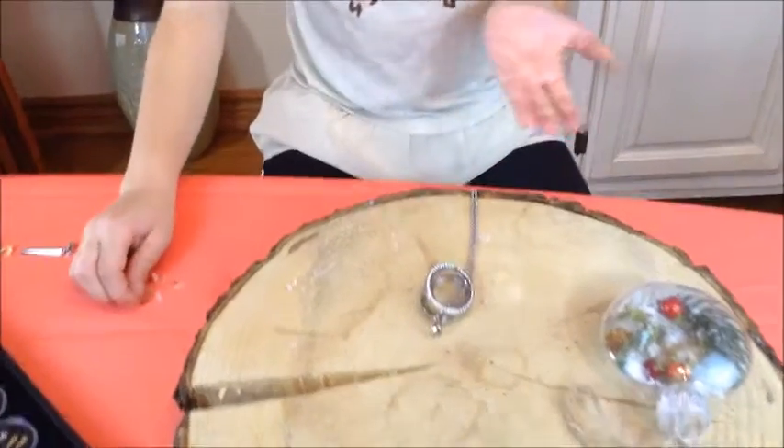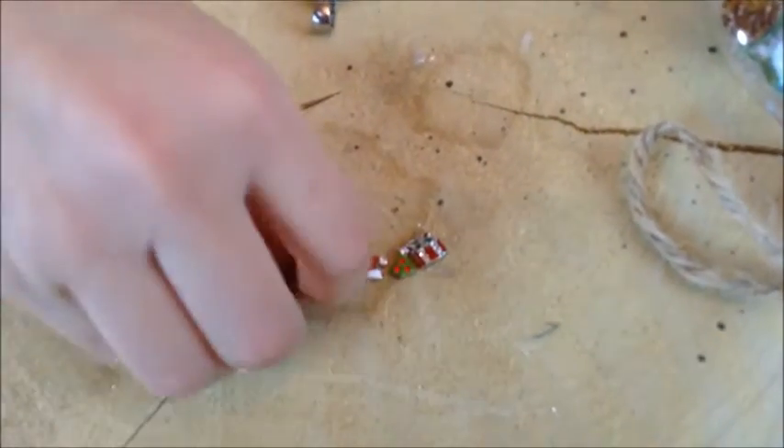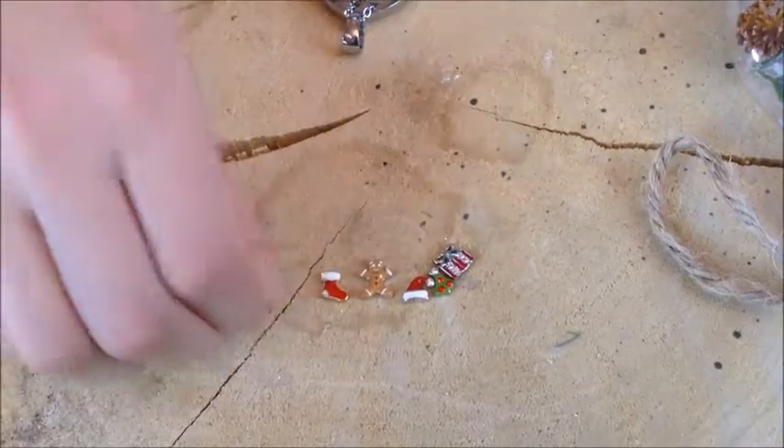First of all, you have to pick your charms. I have picked a Christmas present, a Christmas tree, a Santa hat, a gingerbread man, and last, a stocking. And I'm going to be using a bit of fake snow.